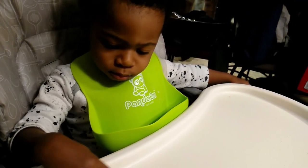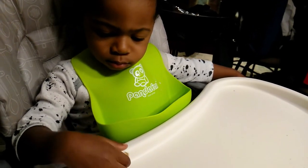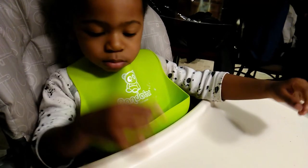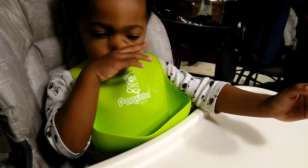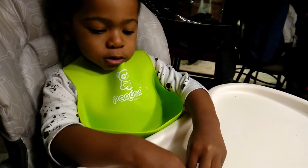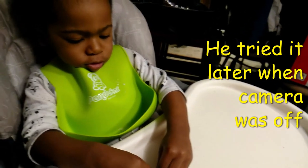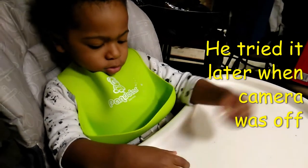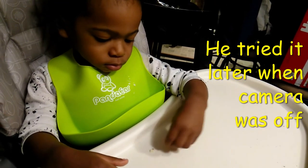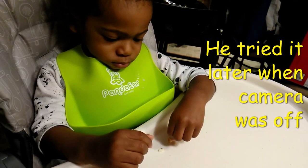It's a little dry. Can you smell it? He's pushing his nose. You want to try it? No? Dada tried it.